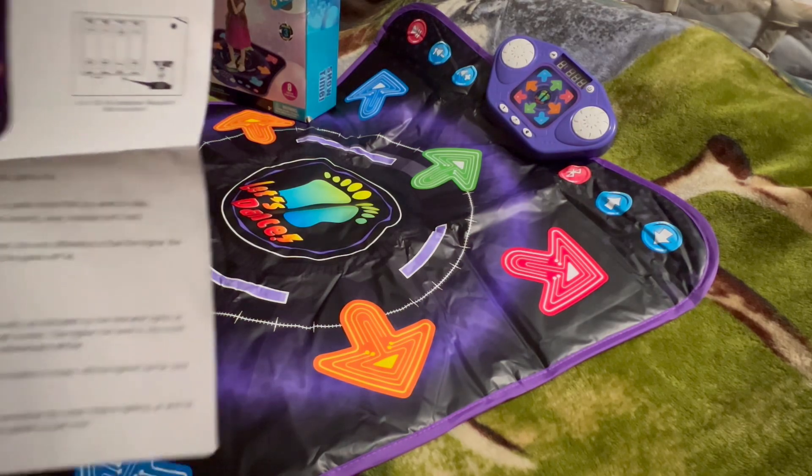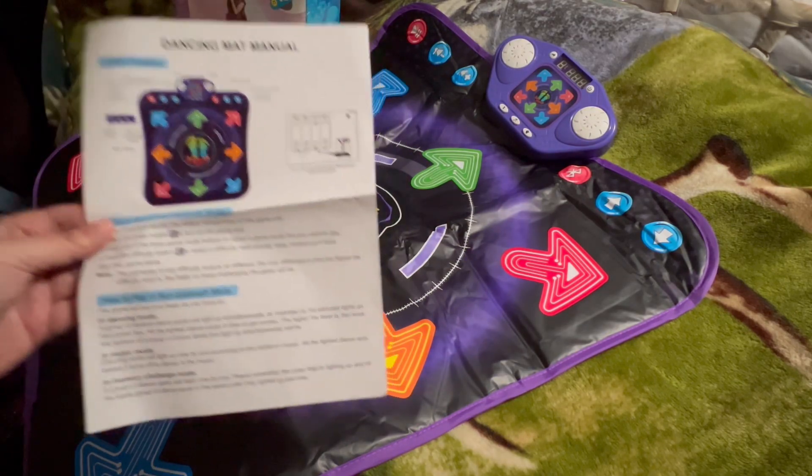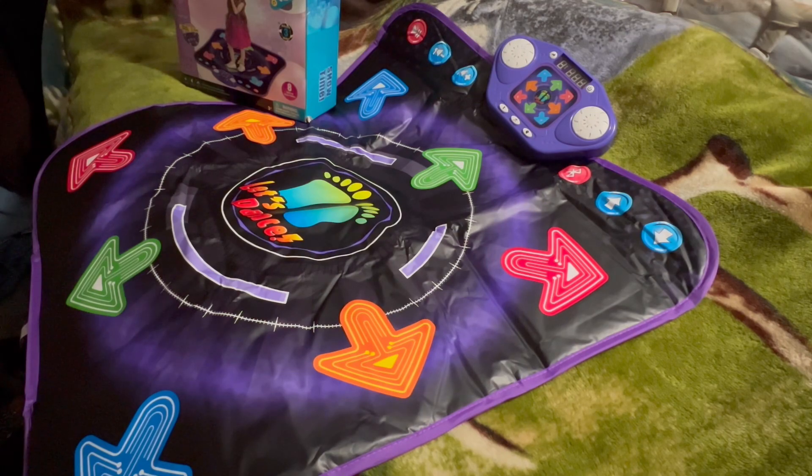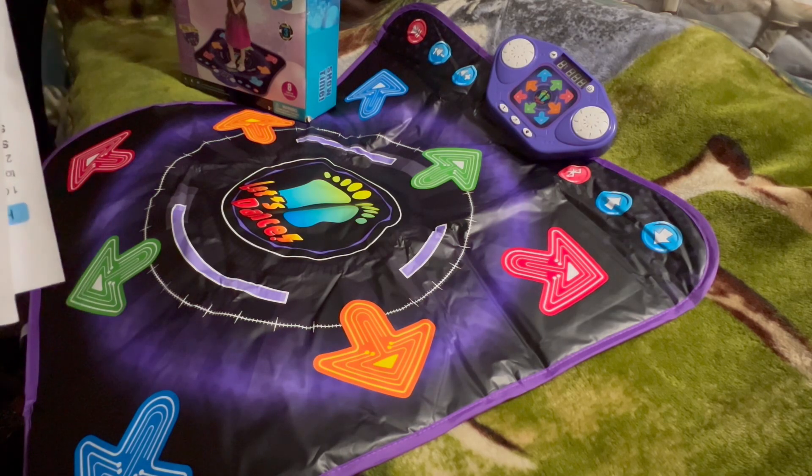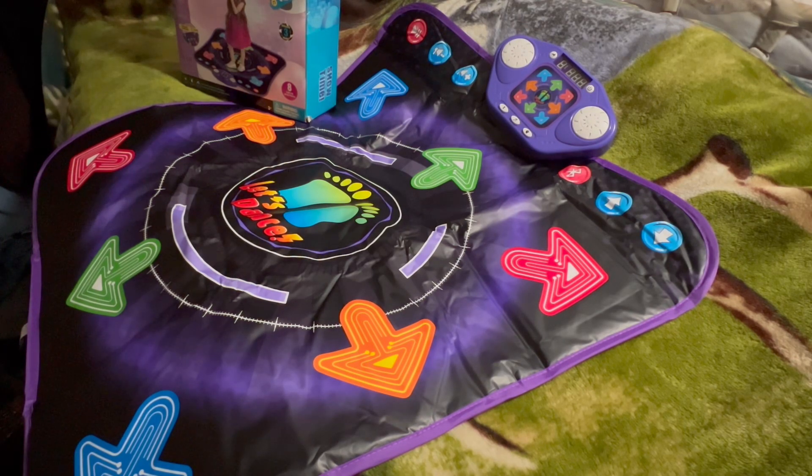This is a dancing mat — here is the manual. It says the game will become faster as you level up. In dancing mode, a group of random dance spots will light up simultaneously as indicated by the indicator lights on the control box. In music mode, dancing spots will light up one by one according to the rhythm of the music. In memory challenge mode, a group of dance spots will flash one by one — remember the order they light up and hit them in the same order.